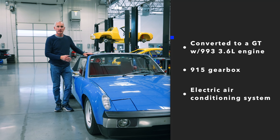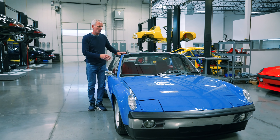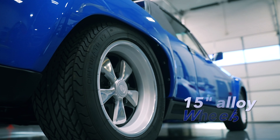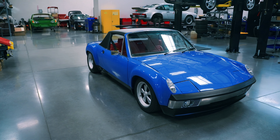One of the special attributes is the electric air conditioning system. What a beautiful car — Adriatic blue, red leather interior — and it's got seven and eight inch by 15 inch alloy wheels. Just a really, really neat car.